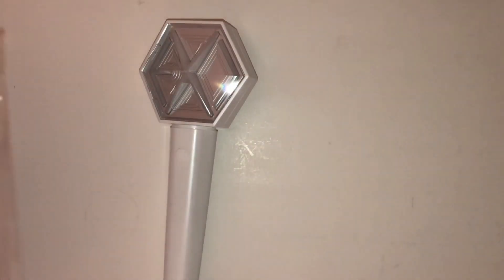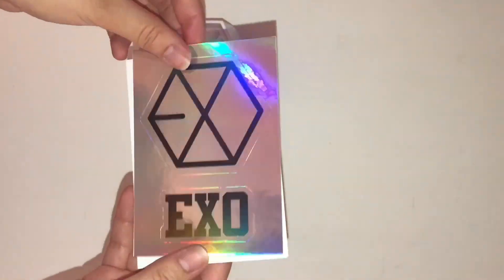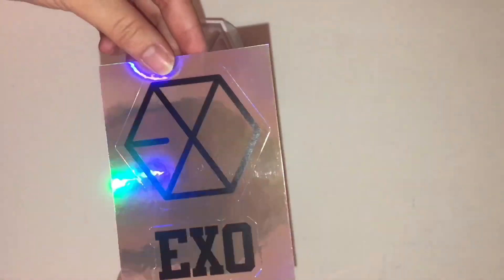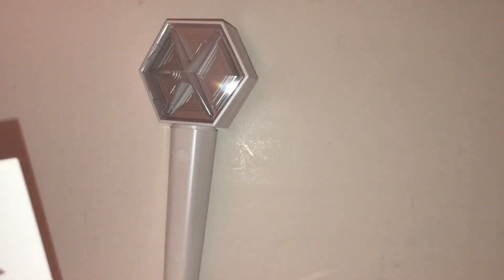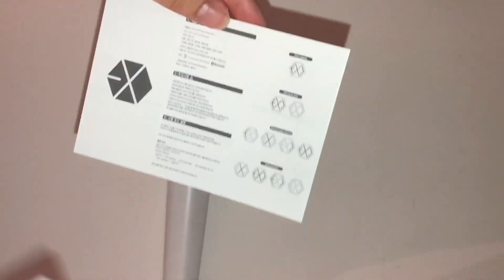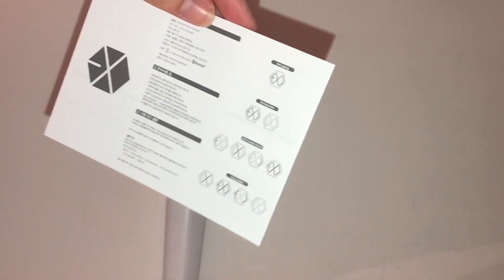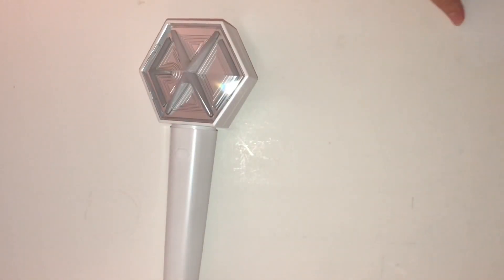There's an EXO sticker — it's holographic, so cool and cute! I'm not going to use this, I'm going to save it and put it in my photocard binder. We've also got the instructions showing the different types of lighting you can do — the steady XO light, the blinking mode, and so on — and then just a piece of cardstock.